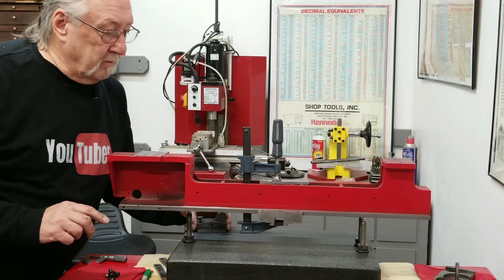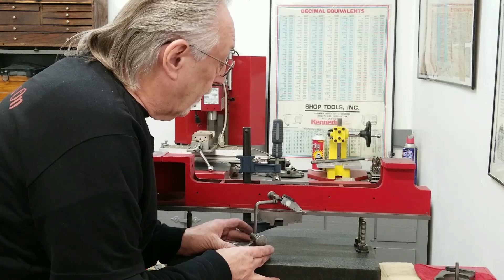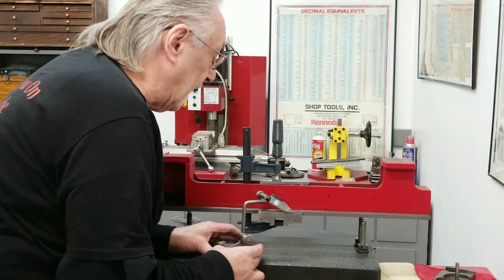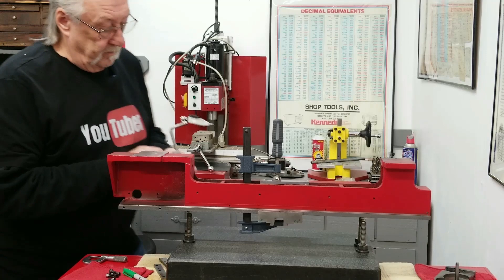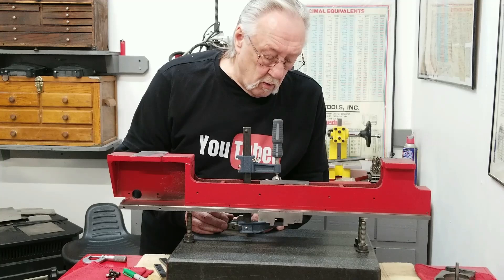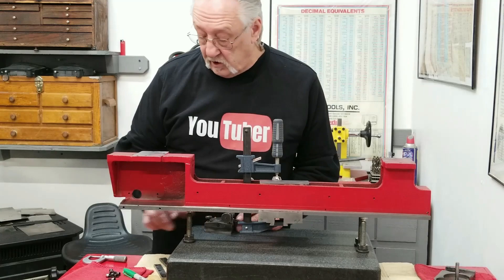Now let's measure the shims needed. Taking a direct reading: one side is zero and the other reads plus 15 thousandths, so I need at least a 17-thousandth shim there. On the other side it reads 10 thousandths, so I need an 11 or 12-thousandth shim - I'll write down 12.